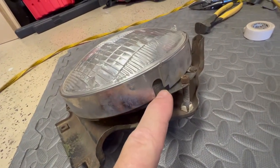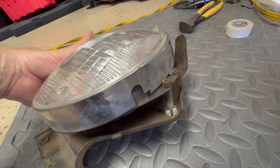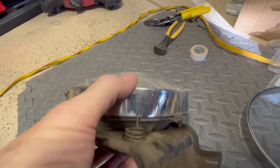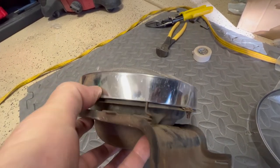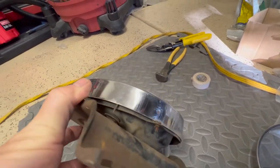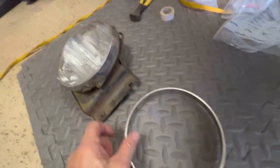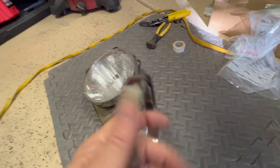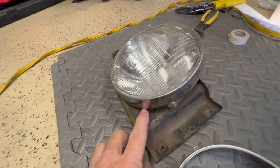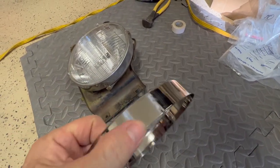One last thing to watch out for — this notch here. Whoever changed this headlight out back in the day didn't put the trim ring back on correctly. That notch should have gone down here to fit around the spring, and you can see how it's kind of bent out a little bit. The replacement trim ring just has a notch where it fits over the spring section, so it doesn't have a complete cutout. But anyway, that's why this is the way it is.